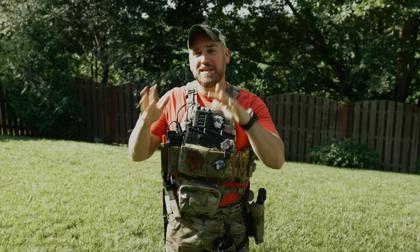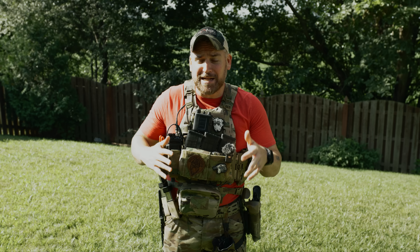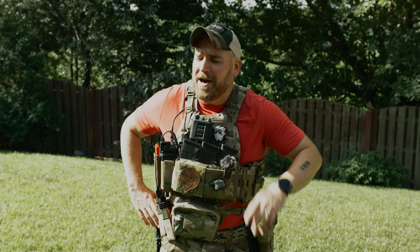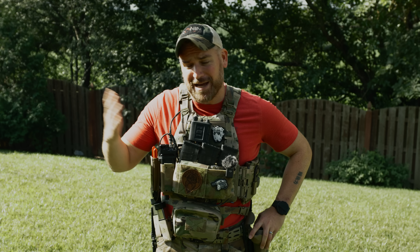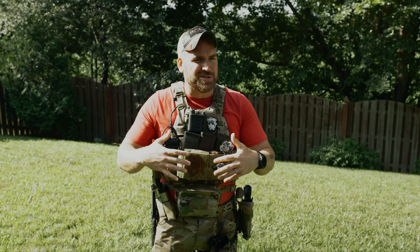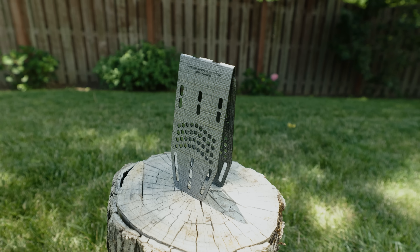So if you didn't happen to catch a Thursday live chat a few weeks ago, you probably didn't catch me revealing this whole product accidentally. We learned a valuable lesson that day that apparently you're not supposed to show off the prototypes on a live chat. But what was interesting is even when I just showed it for that split second, the Bang Hanger kind of just blew everyone away with its genius and simplicity.